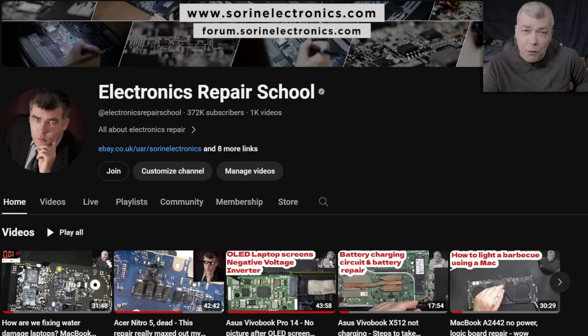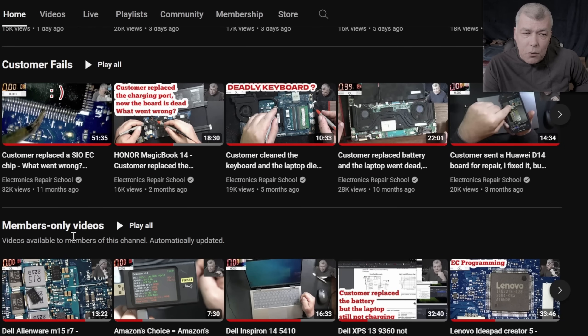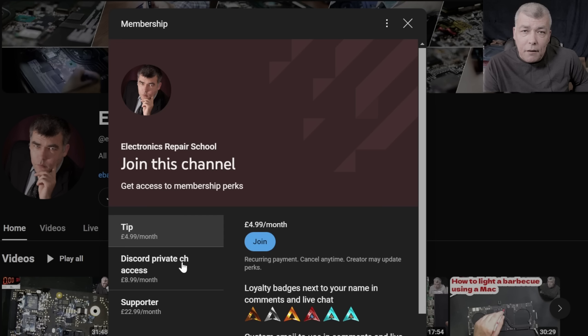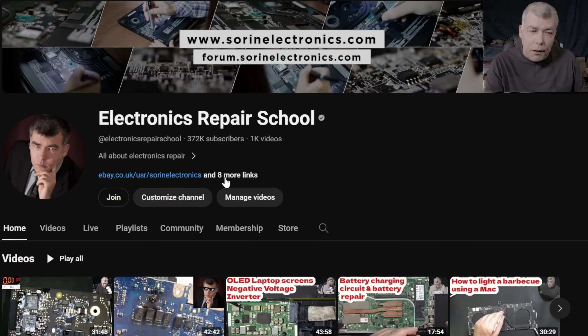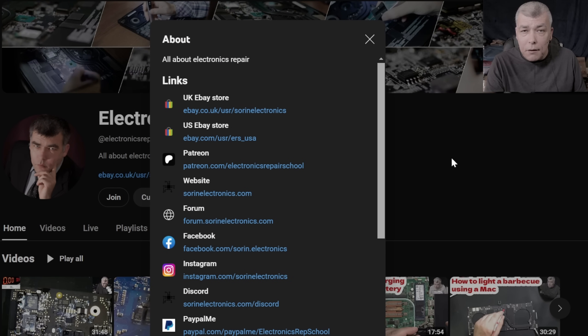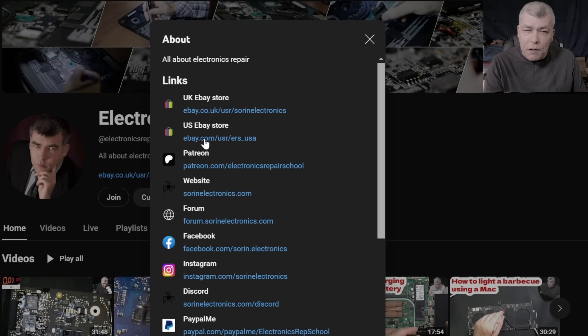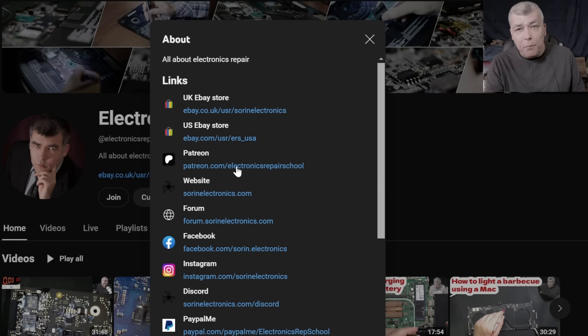If you find my content helpful, don't forget you can support this channel by pressing the Join button to get instant access to our members-only collection and private Discord channels for repair support. You can also check out our United Kingdom and United States eBay stores for unique products, or visit our Patreon page. Thank you!